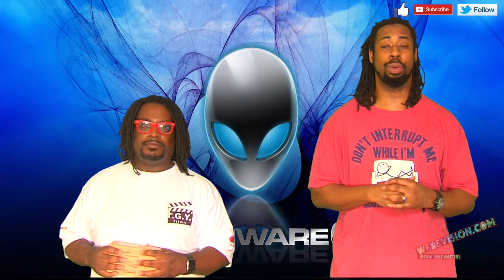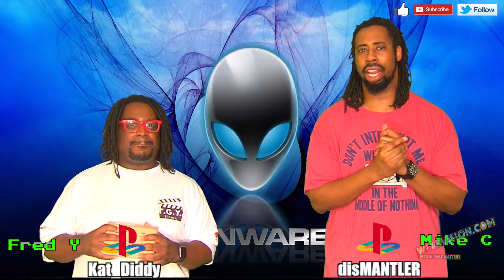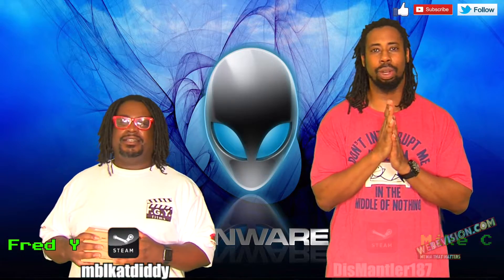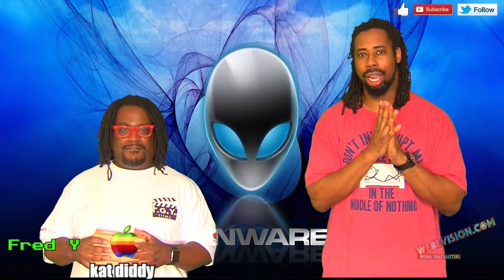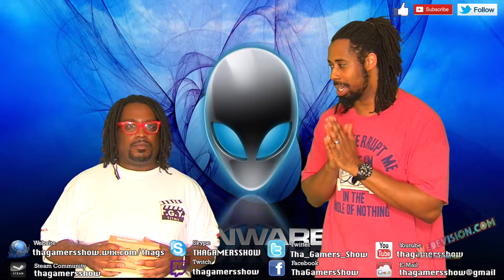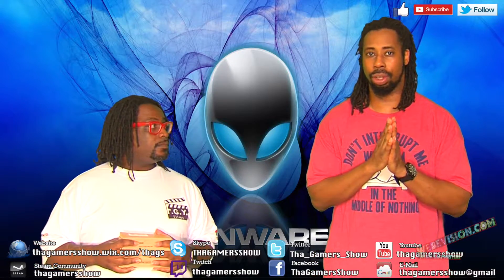Hello everybody, welcome back to WWT. I'm Mike C. I'm Fred Watt. You could call this a little bit of the Alienware Alpha upgrade series, because we're trying to do some big things — getting the pieces together so we can see about building up what they said couldn't be done: increasing the graphical output of the Alienware Alpha.